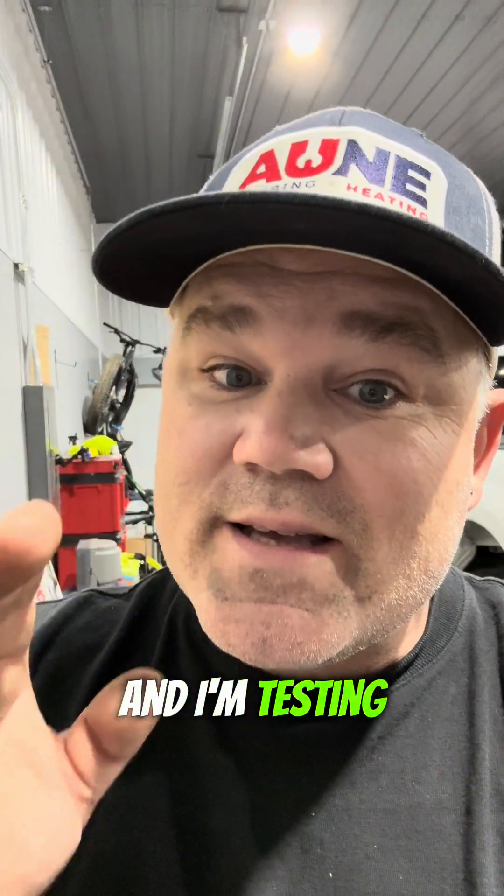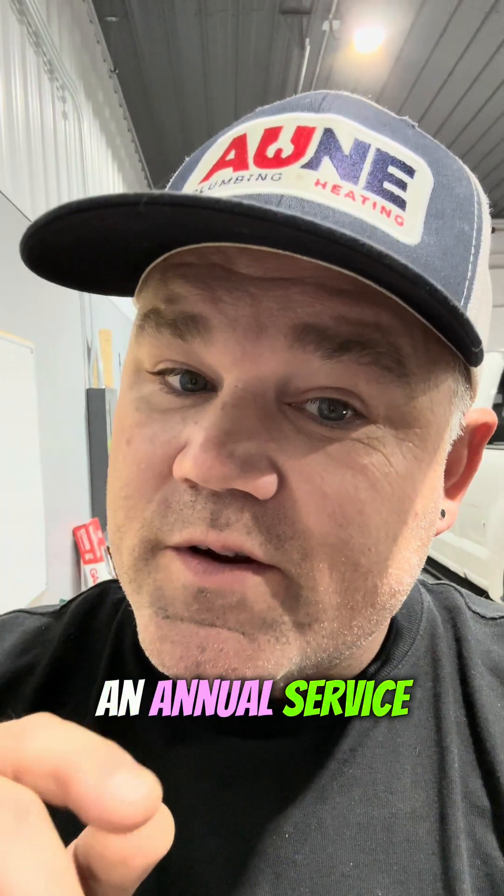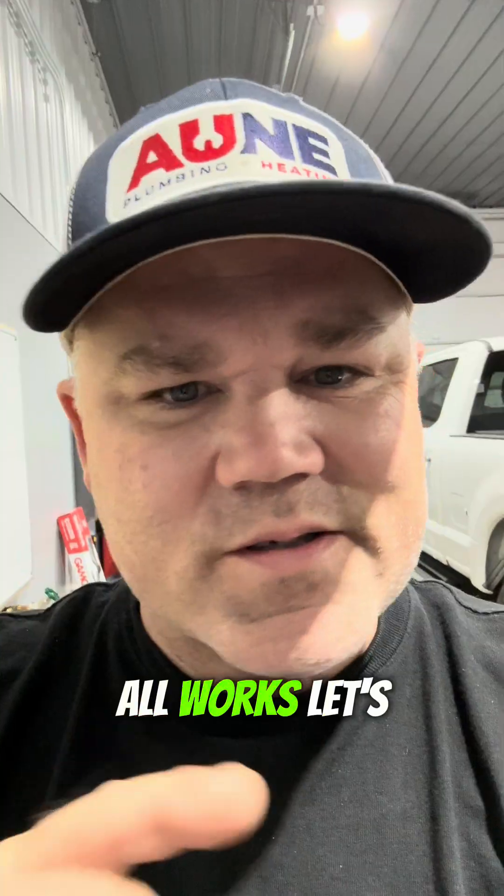Hey guys, I'm in my shop and I'm testing the combustion on my newly cleaned boiler. I did an annual service, and I'm going to show you a really cool combustion analyzer and how it all works. Let's take a look.